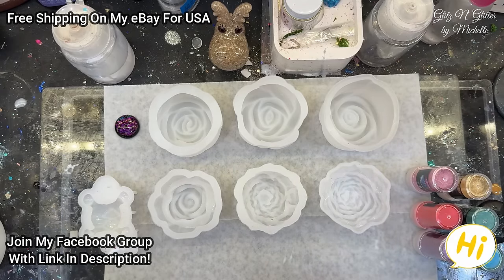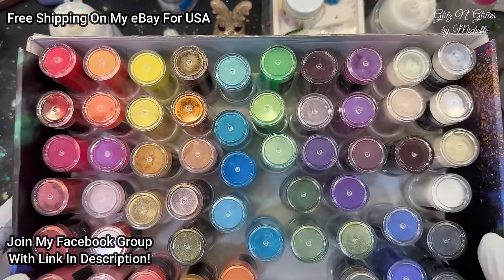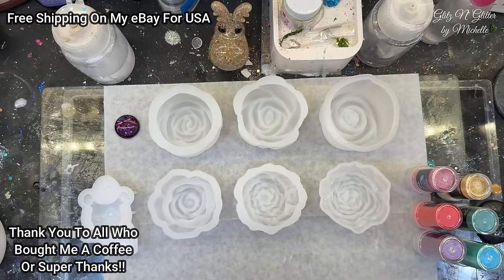Hey everyone, welcome back to Glitz and Glitter. So yesterday I said today we are going to test out some more of these mica powders. I received this order of 60 mica powders. These are from Let's Resin and I've never used their mica powders before, so I'm trying to test them out.